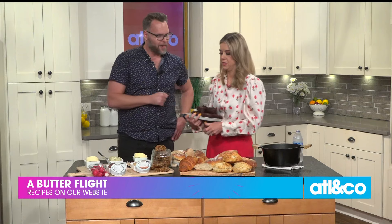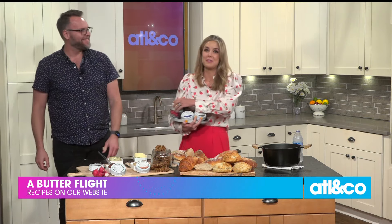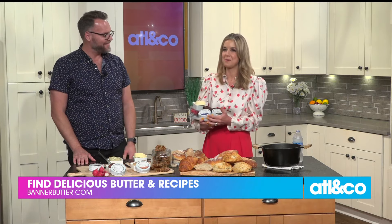Jonathan, thank you so much for being here today. It's so delicious, you guys — I can't wait for you to try it. Thanks so much for enjoying our butter this morning. Well, it's almost fall, y'all. Next!